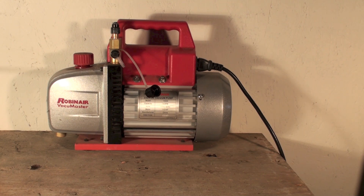Any vacuum pump we use now should be two-stage. We used to use single-stage ones many years ago, but we don't use them anymore because the two-stage will bring down the vacuum better and faster.